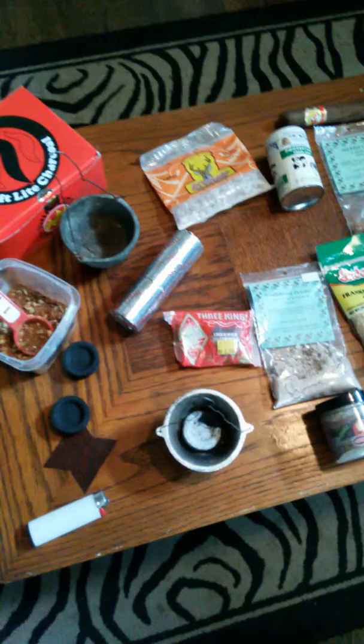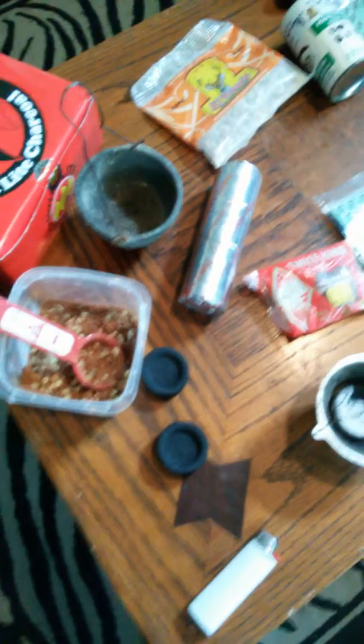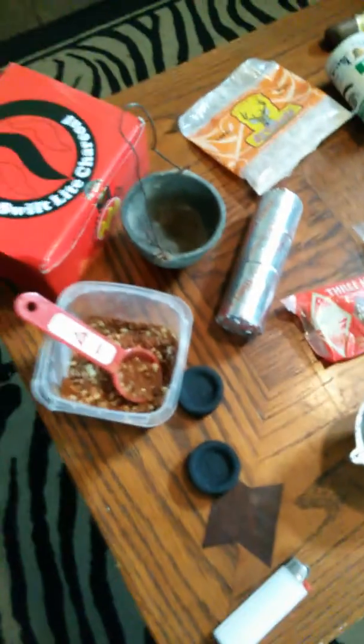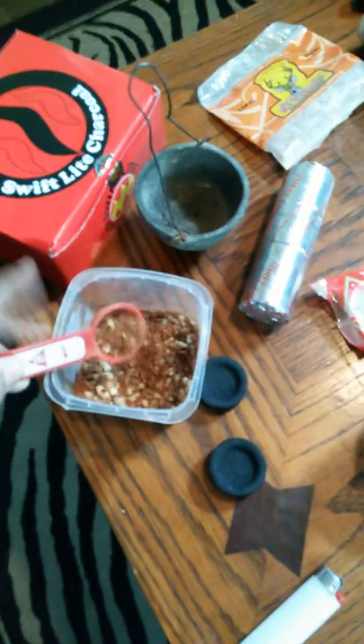Now I'm going to show you how to apply the resin incense over the charcoal. I made a special blend called the Seven African Powers incense — it has various ingredients in it, but that's a secret. There are various different ways you can use incense for different purposes.